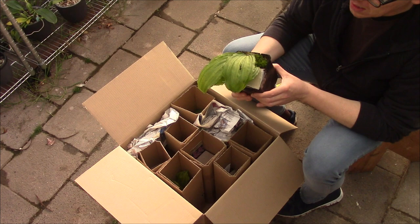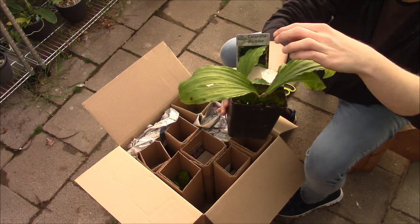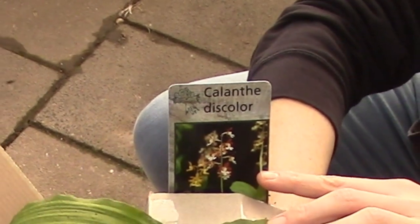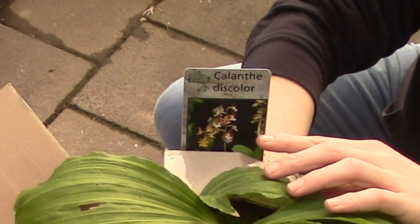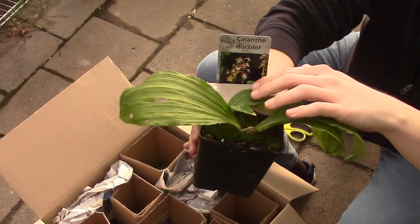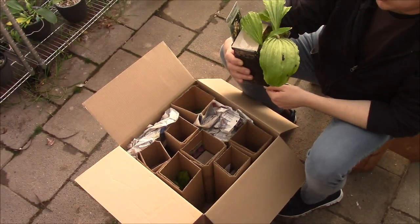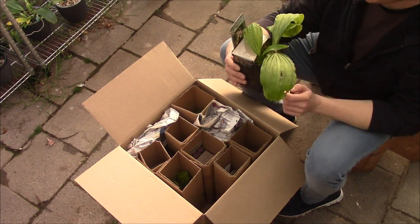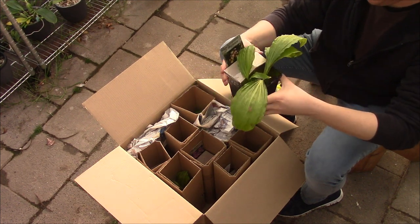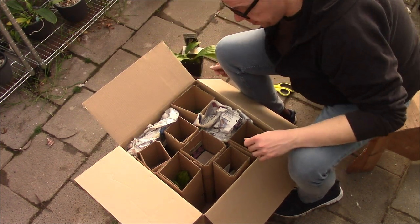This is the first one — it's a Calanthe discolor. Let me show you the tag, I'll zoom in a little bit. Calanthe discolor. And I have another Calanthe — I think it's the discolor, maybe the Alba version. I thought it would be nice to add this one to the collection as well. I may get it out and put it in a self-watering setup, because my other one is doing very well that way. But for now it will stay in a pot so it can acclimate to my conditions.